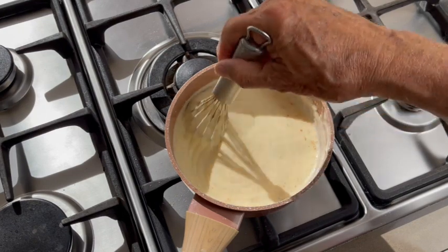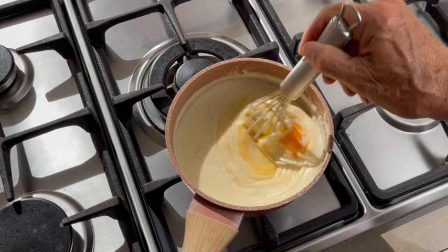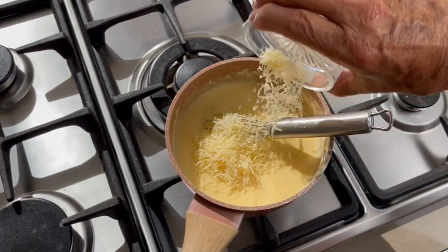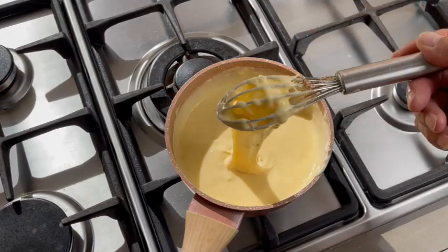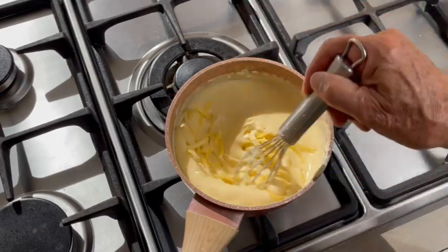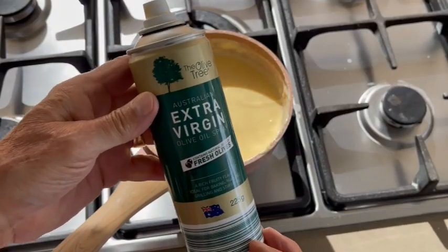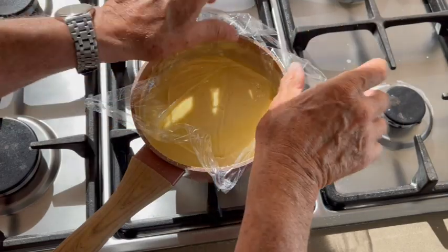Mix well, then add the egg yolk off the hot flame — you don't want to make an omelette! Double-check the seasoning, then add the Parmesan, mix well, then add the Gruyère — the gratin cheese. Mix well and your sauce Mornay is ready! Spray the top and lay a film over it to avoid the sauce drying out, and reserve.